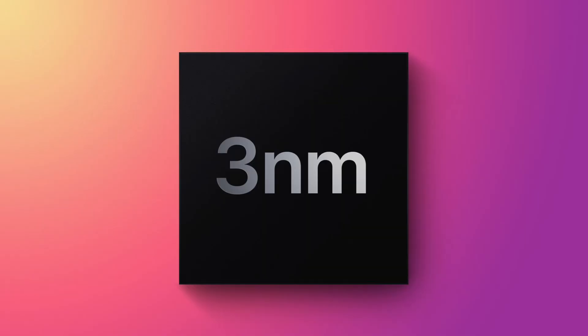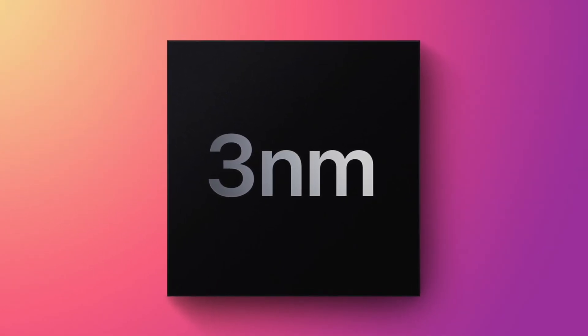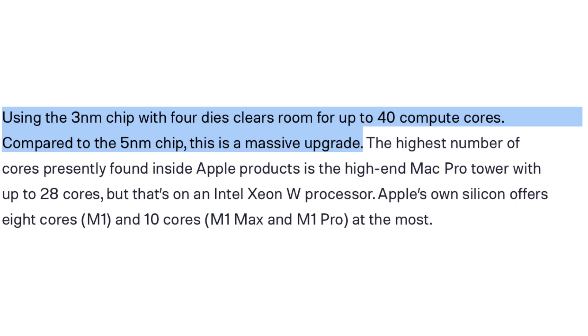Now let's move on to the more exciting upgrades — the M3 series, which we should probably see in 2023. These chips are going to be based on the 3 nanometer process, which will allow for better performance and also better efficiency. More importantly, there could be up to four dies with these M3 chips.